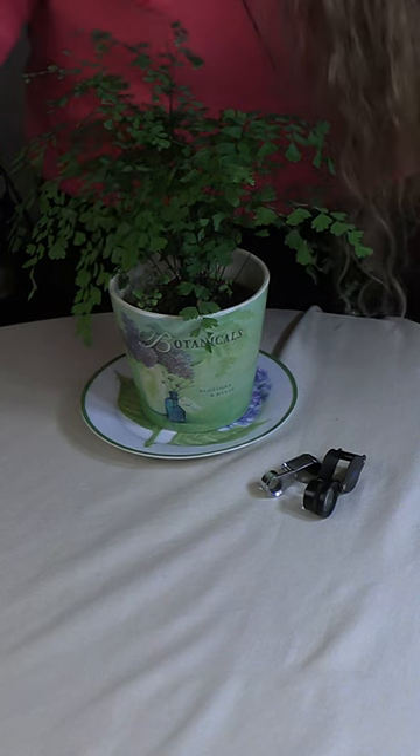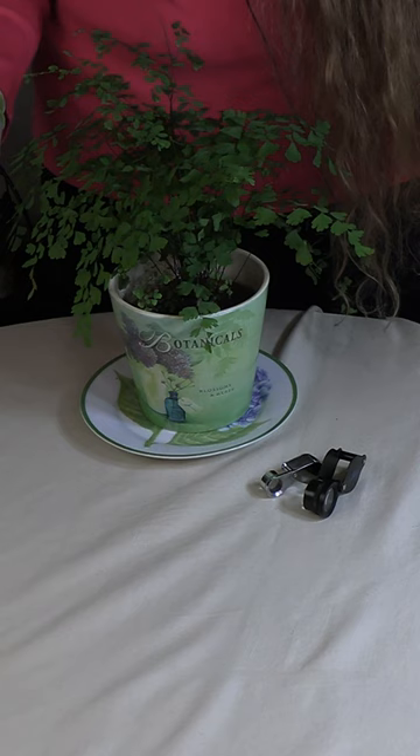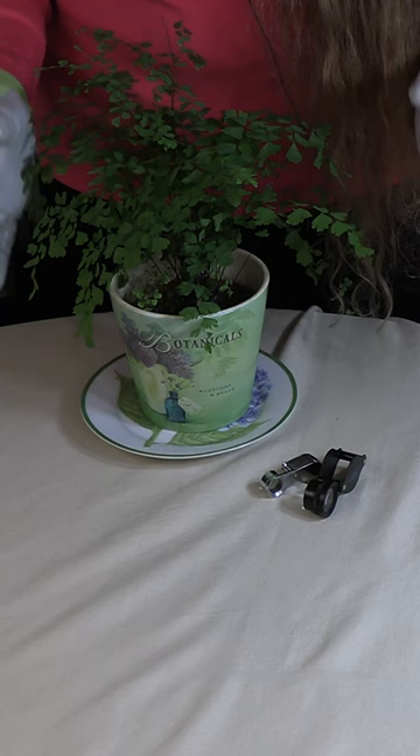A lot of houseplant pests are pretty small and really hard to see with the naked eye. You don't notice anything's going on until they've caused a lot of damage to your houseplants, because there's a lot of them.